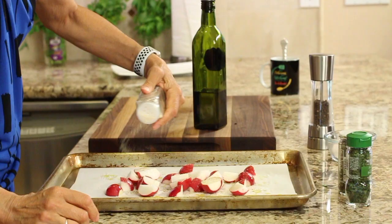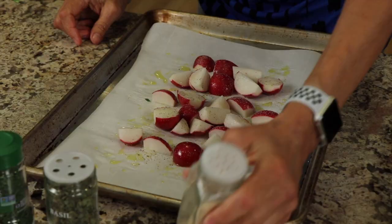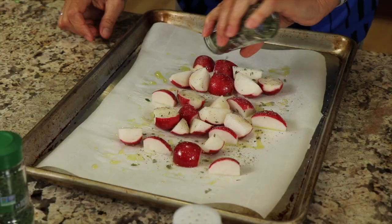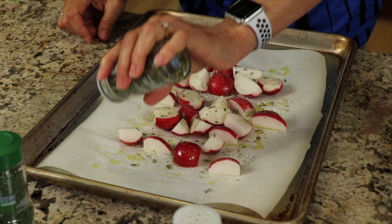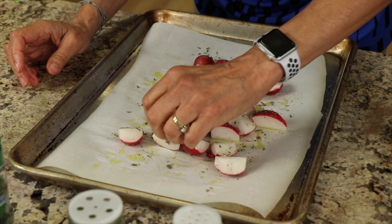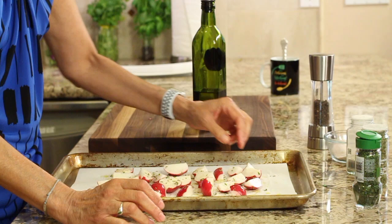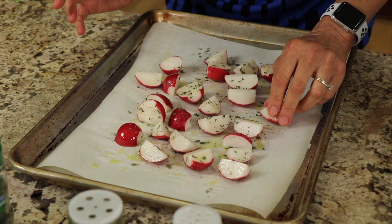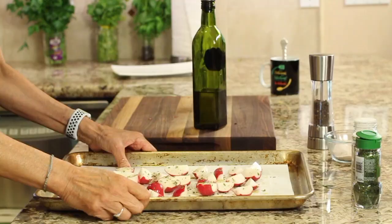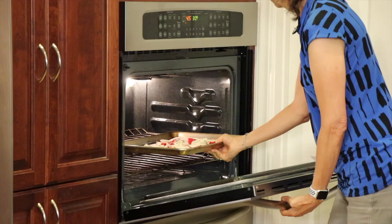Add some pepper, garlic powder — you can use fresh garlic as well — and some dried basil. You could use fresh herbs at the end too, so it's just whatever you like. The world is your radish! Toss them in all the spices. I've got my oven preheated to 425. We're going to put these in and check them at about 25 to 30 minutes — they'll probably take somewhere between 30 and 45 minutes depending on the size and how crispy you like them.